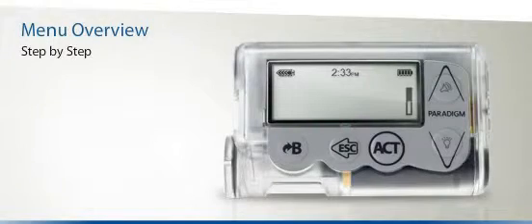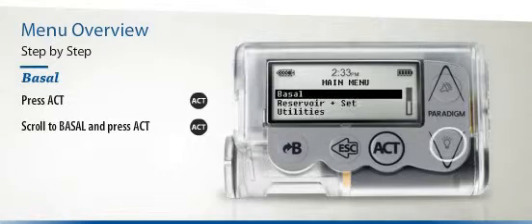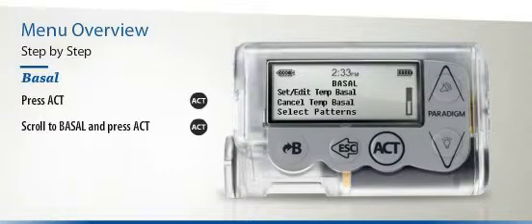Let's look at a few examples of how you can find the features and functions you are looking for. First, how do you access the Basal menu? You can begin by pressing the Act button once, then scroll to Basal and press the Act button again. You will now see the Basal menu.